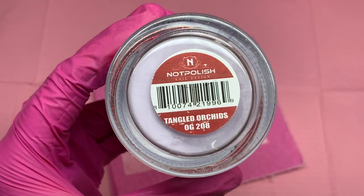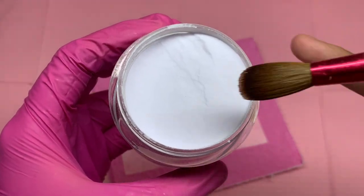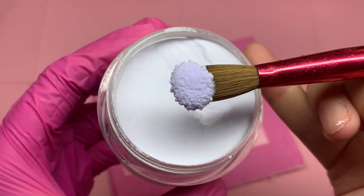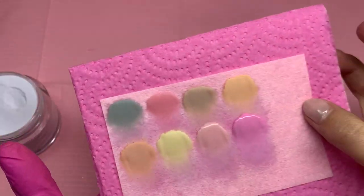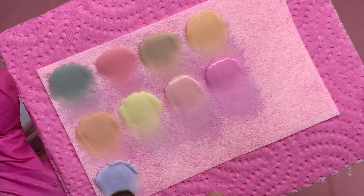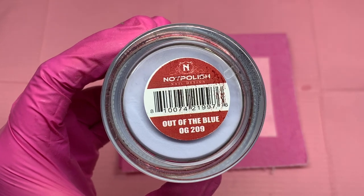Here is Tangled Orchids. I just wanted to answer that question because I see it a lot — a lot of people ask me if I do file. In some videos you can see that my nails aren't filed, and some you can't. I just try to be as clean as possible with my application. This color is super beautiful. And then these last few colors — this one is a very pretty lavender. I have yet to find a more perfect lavender than that one.